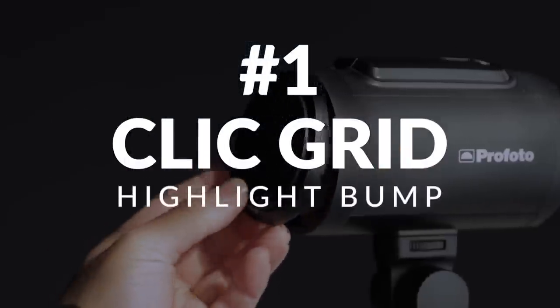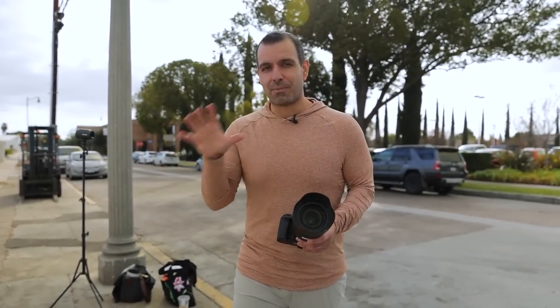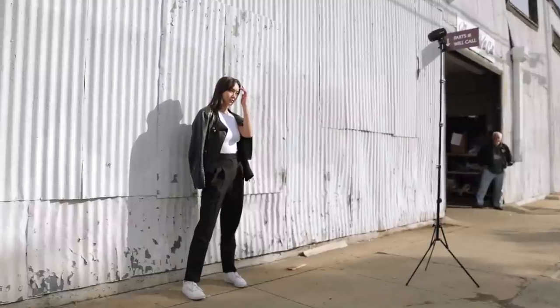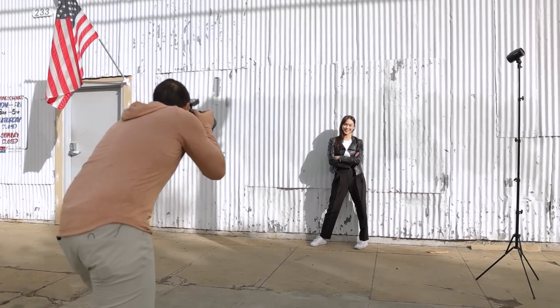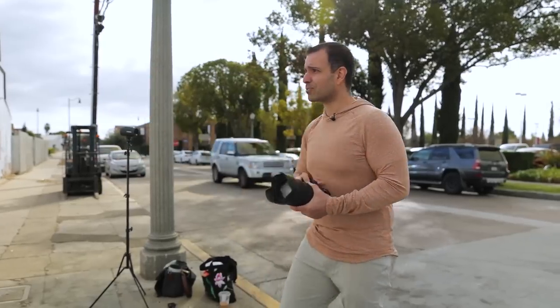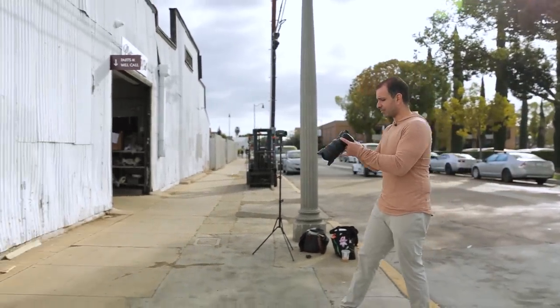We're at our first spot. I'm going to use the grid here to subtly highlight our subject. I have Sabrina placed against this wall — I love the way this shop looks. There's a nice pattern and texture, paint peeling off, which looks fantastic in a photograph. We also have complementary colors to what Sabrina is wearing. She's posed right against the wall — let's work through composition and do everything how we typically would.